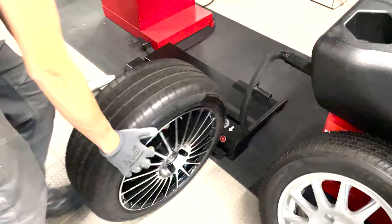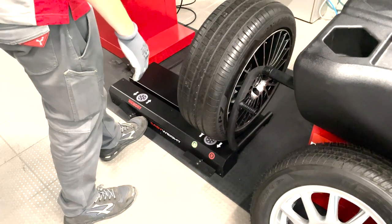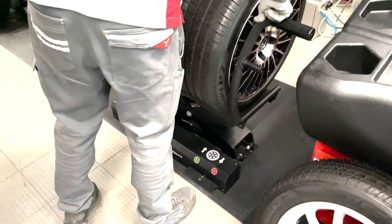Now let's move on to the next wheel in your tire set. To lift the wheel, press the memory up pedal and the Easy Weight tire lifter will swiftly elevate it.